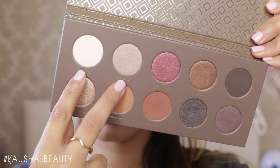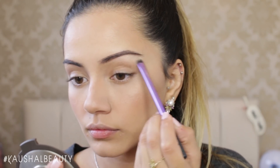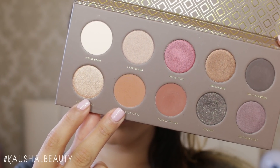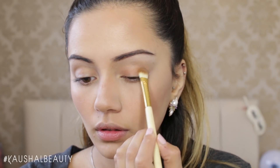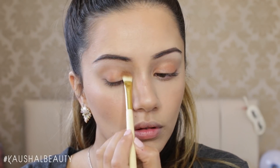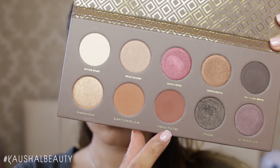Then taking the Coco Blend palette from Zoeva and grabbing the two top shades, I'm applying that to my brow bone as a very subtle highlight — very natural looking, because Ariana doesn't go OTT on this. Then grabbing those two shades, I'm applying them to my whole entire eyelid. Ariana seems to always wear really warm, earthy tones on her eyelids, which is why I thought this would be the perfect palette.